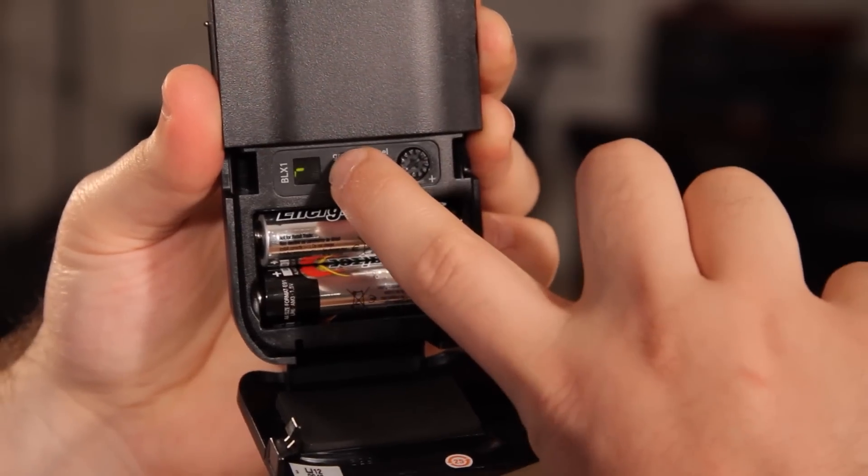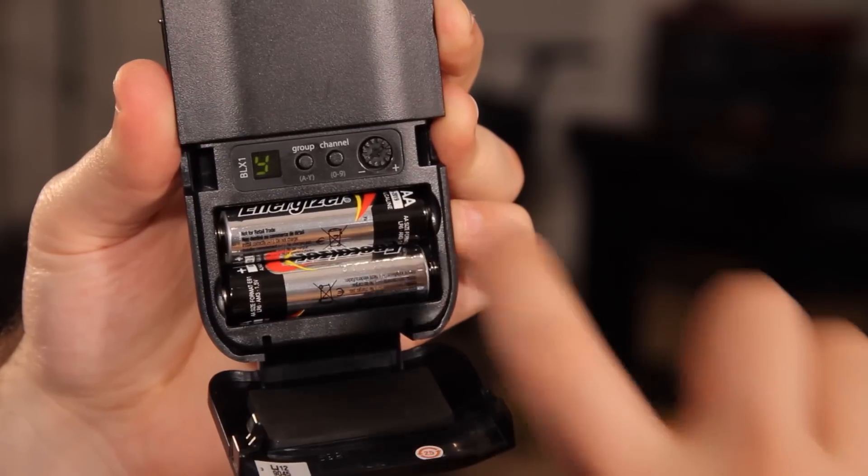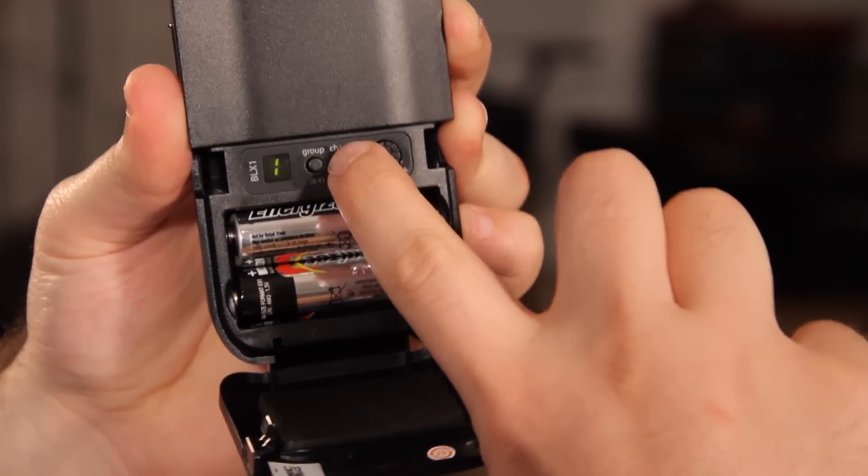To finish, turn on the transmitter and set the group and channel to match the receiver. Use the group and channel buttons to cycle through the options.